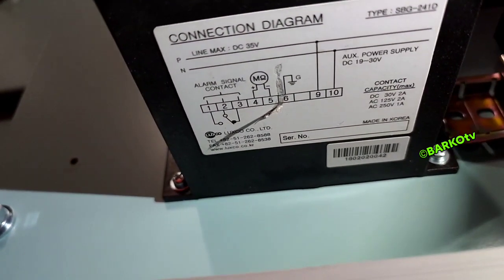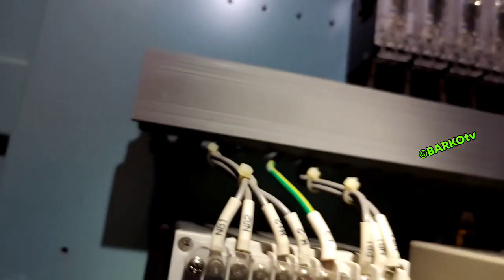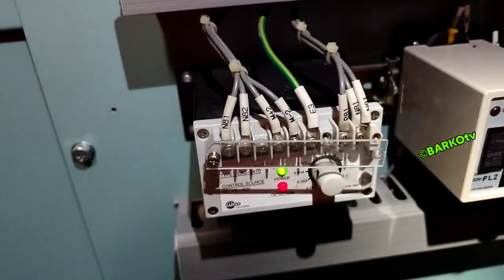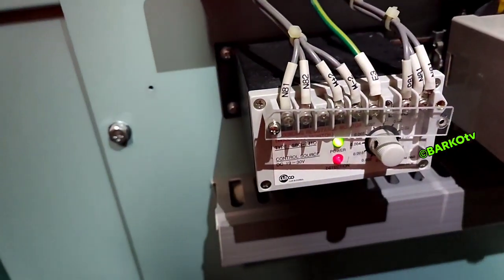There is a contact — contacts one, two, and three — going to the AMS alarm monitoring system in our engine room.